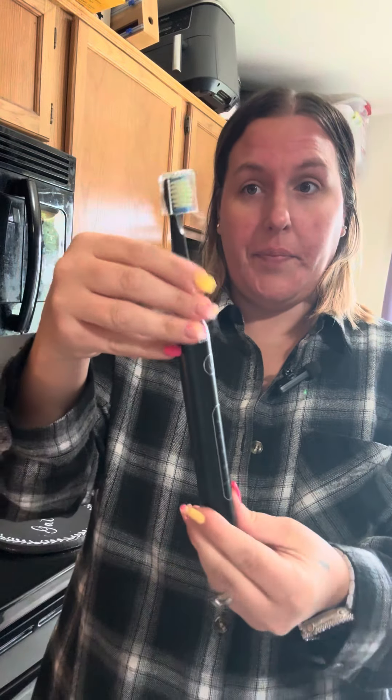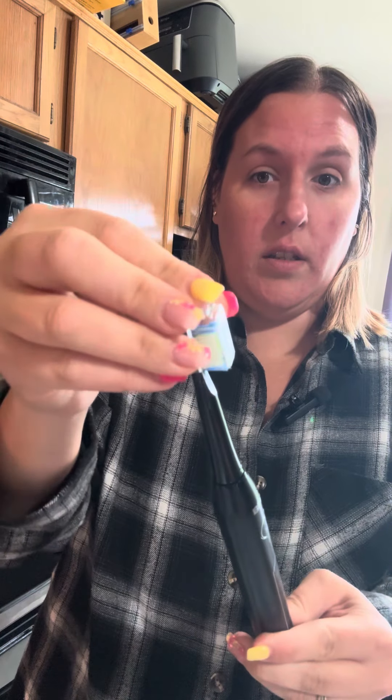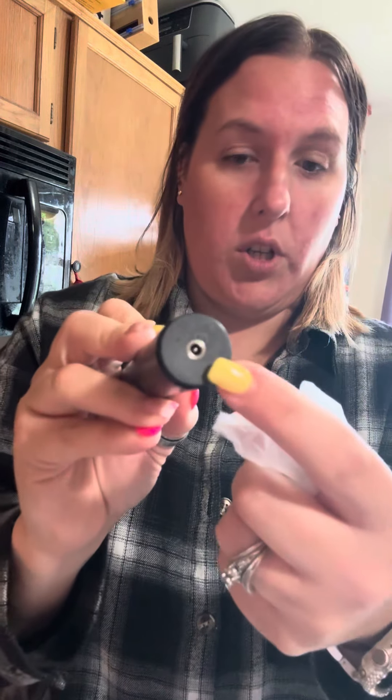It's a pretty big guy right here. It comes with a case to protect your toothbrush head from getting dirty, and it comes with a charging cord that connects in the bottom to charge it.